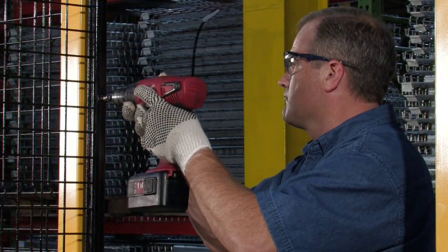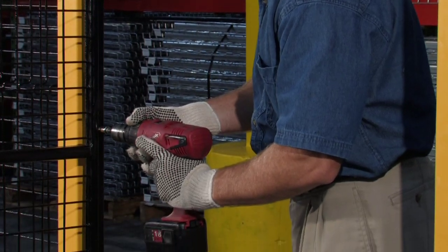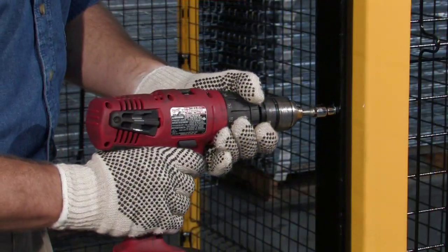Next, the door installation. A hang bar is secured with self-tapping screws, then install the strike bar on the post.